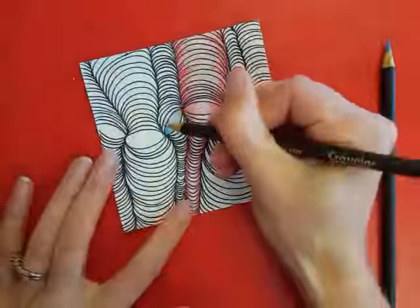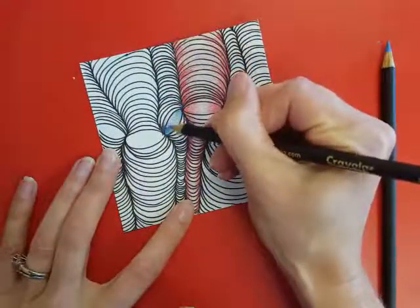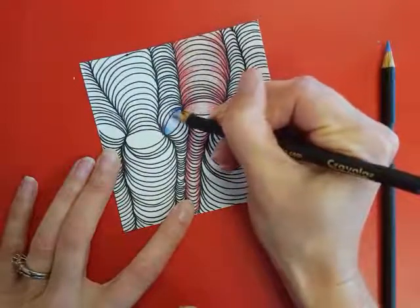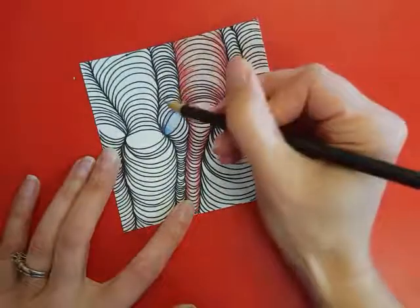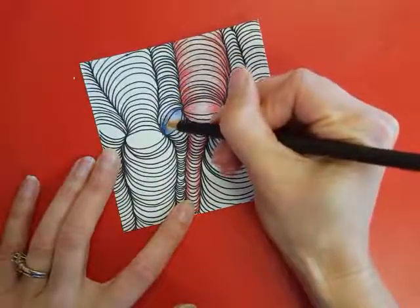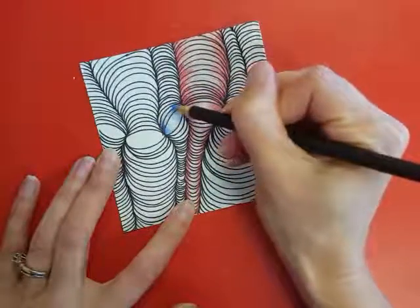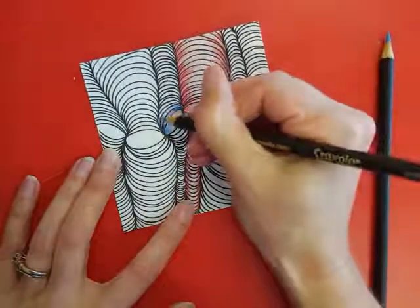Then I'm going to switch to my next color. Again, I'm pressing hard on the edge and light in the middle. I'm going to alternate all the way up the paper, and then I can flip it over and do the other side all the way down.